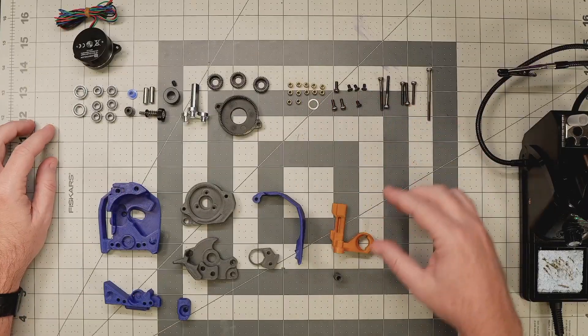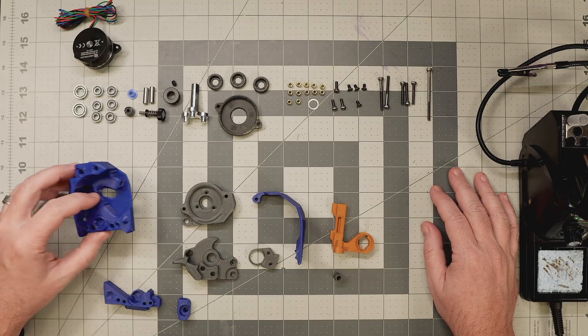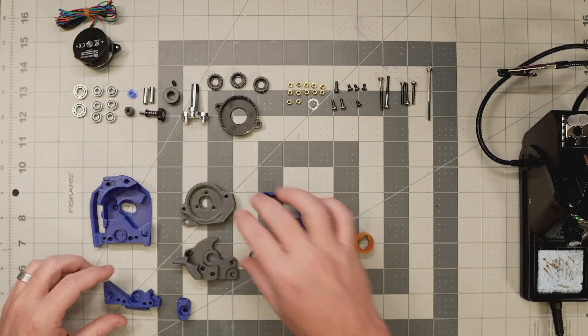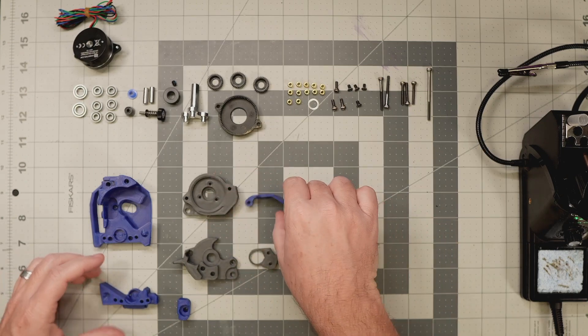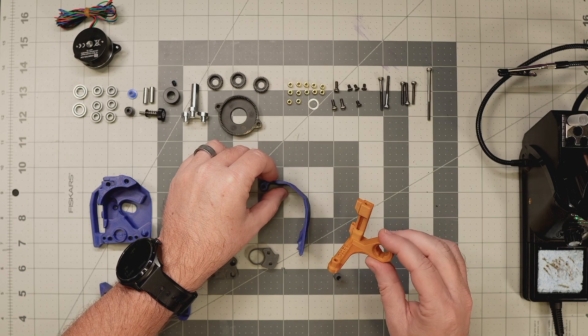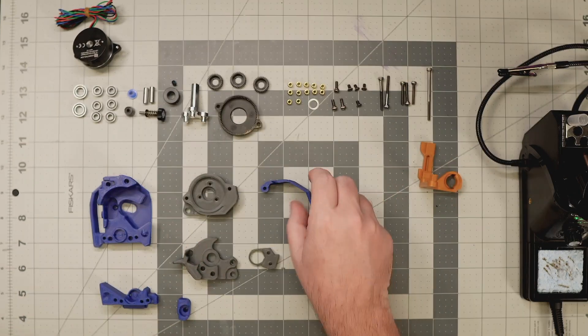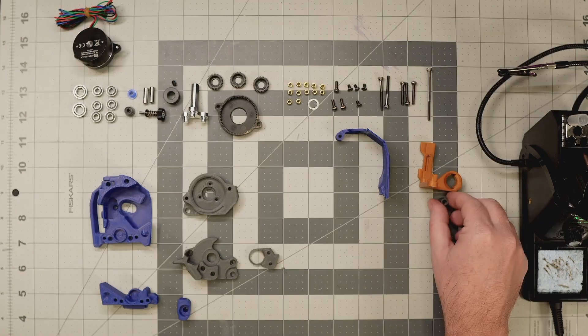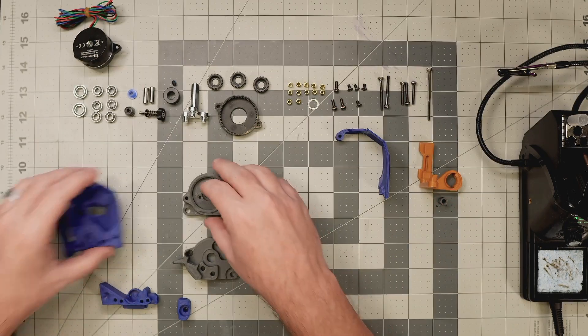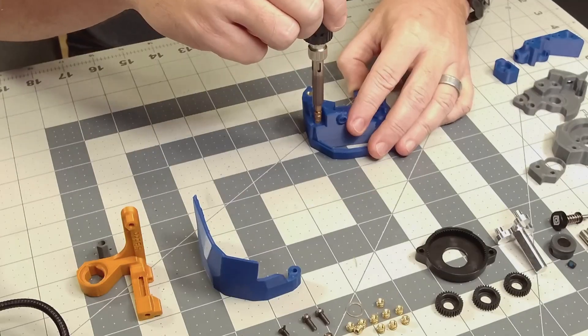Moving over to the build desk, I've laid out all the parts I'll need to build this new Galileo 2 extruder. If you were watching closely, you might have noticed that the extruder I removed was already a Galileo 2 — I'd upgraded to that a couple months ago from the standard Clockwork 2 extruder. But I decided to buy a second Galileo 2 kit, as this is a newer version that comes with improved injection molded gears for the planetary gearbox and a couple of other small improvements.